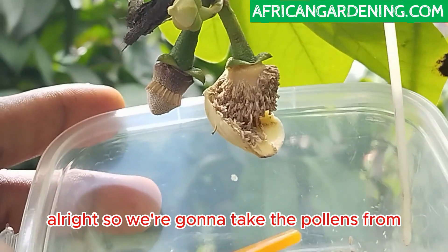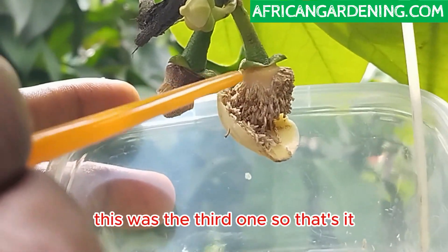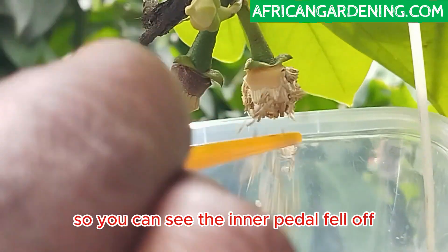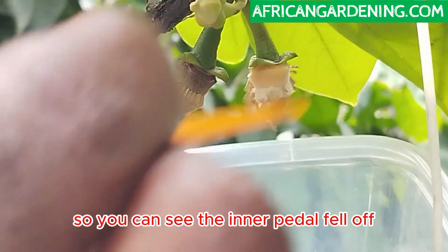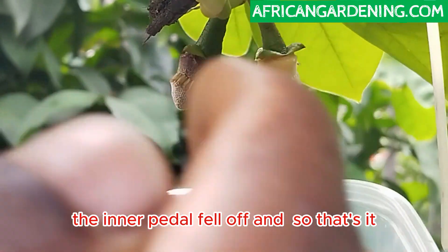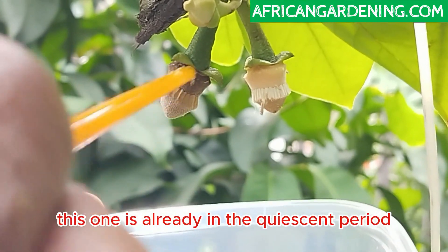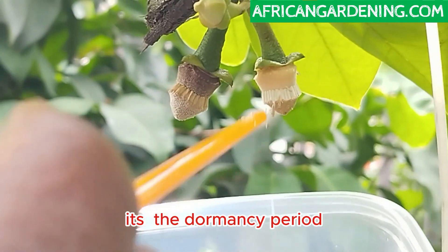We're taking the pollens from the third flower. The inner petal has fallen off. This one is already in the quiescent period — that is the dormancy period.